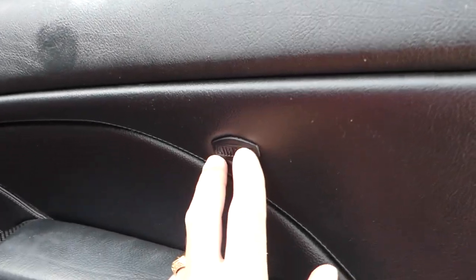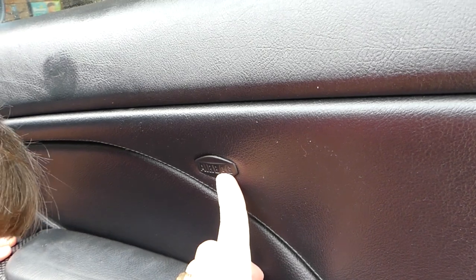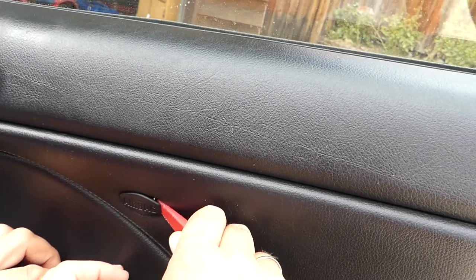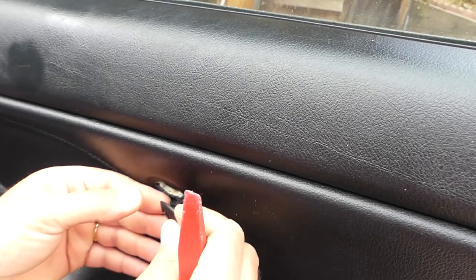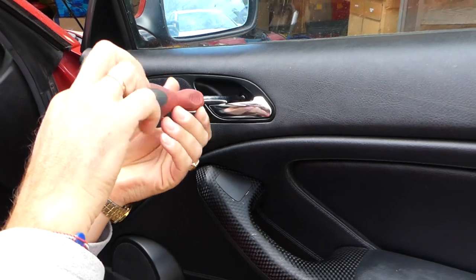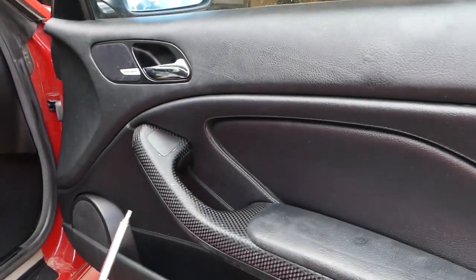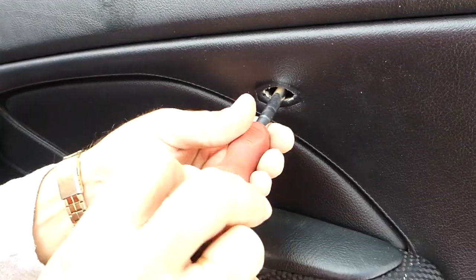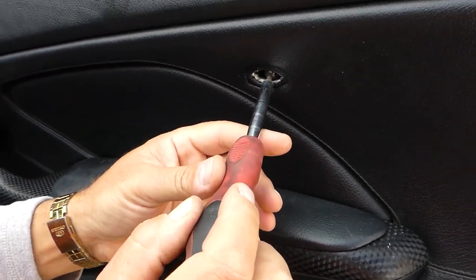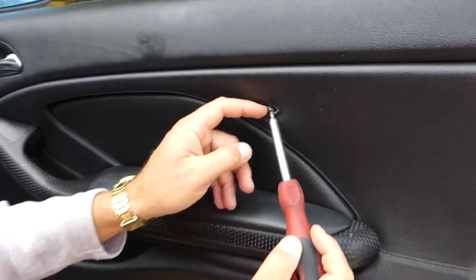Underneath that airbag cover there is another bolt that we'll need to be removing. With the plastic panel removal tool there are two teeth — you have to push them in and pull it out. You can see those are the teeth right there. Inside there is one bolt. We'll be using Torx 20 coming out of this set to remove this screw right there on the top.